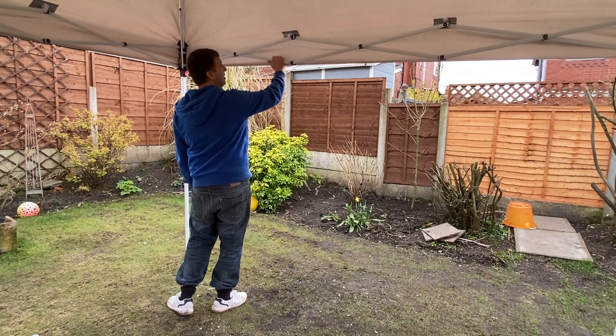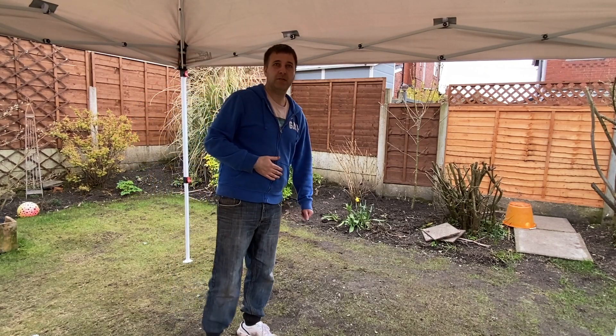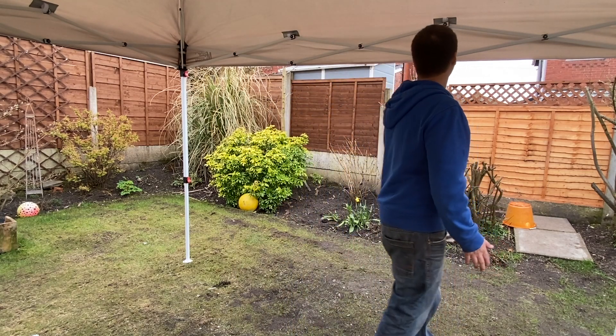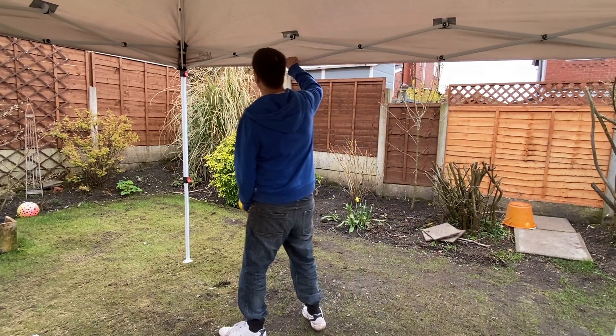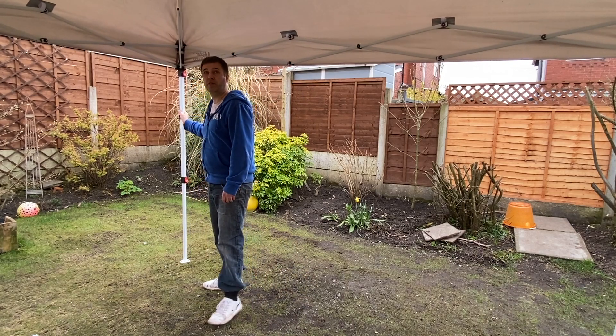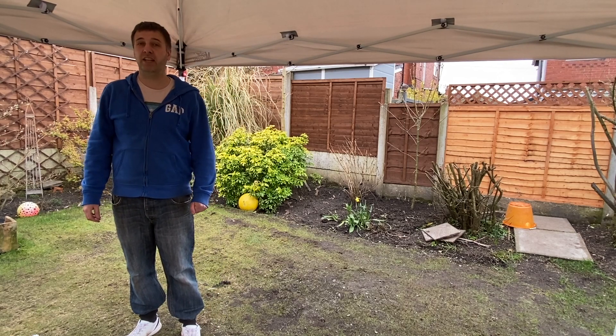It's got strong steel bars. This is a retractable pop-up gazebo and it takes me about three minutes to erect the gazebo. I do like that it's got these reinforced sections in plastic — it's a good quality material. I've been using this gazebo now for about 12 months and it's still in really good nick.